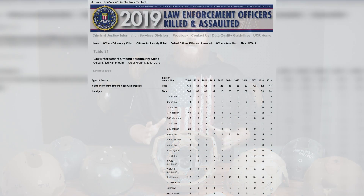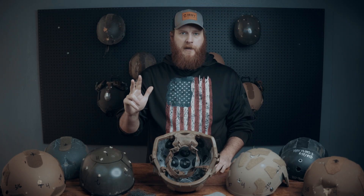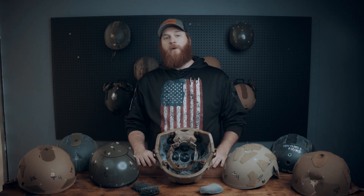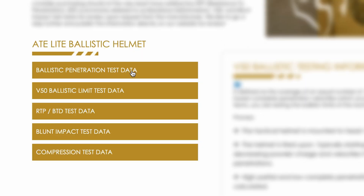According to FBI data, almost 80% of officer deaths are caused by 9mm, .40 Smith & Wesson, and .45 ACP. Therefore, we as a company have already started testing our helmets against these threats, and we're going to publish that back face deformation data just like we already do with our 9mm tests.